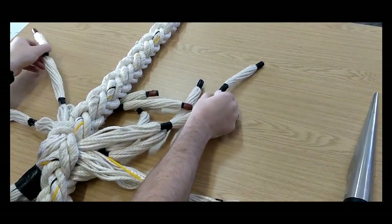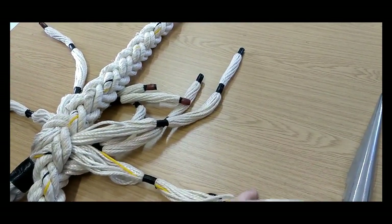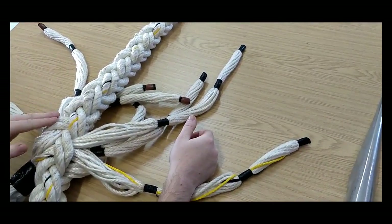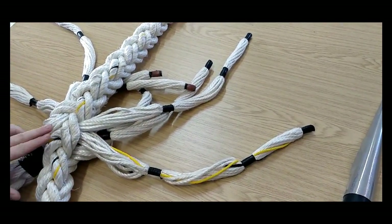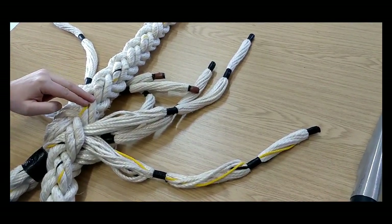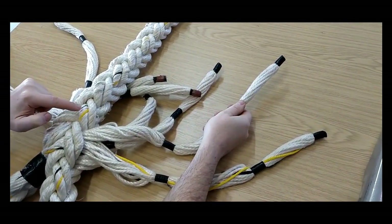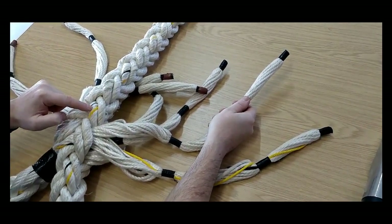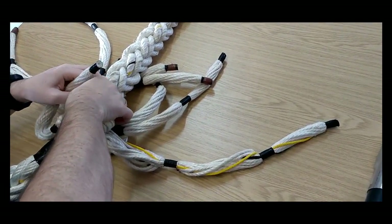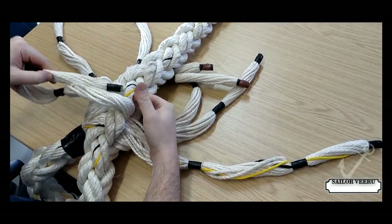Same on the working end — these two are inboard strands, these two are outboard strands. We're going to work our way up the rope to the next pair. On this particular side, we started off with rights, then went to lefts, so now we're going to this pair of rights. We take the inboard right on the working end — it's going to go underneath the inboard right on the standing part, going to the right.